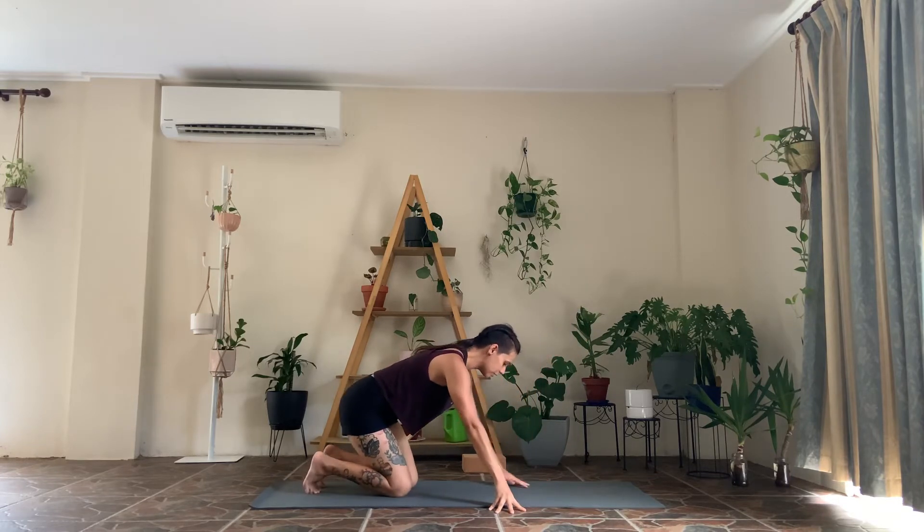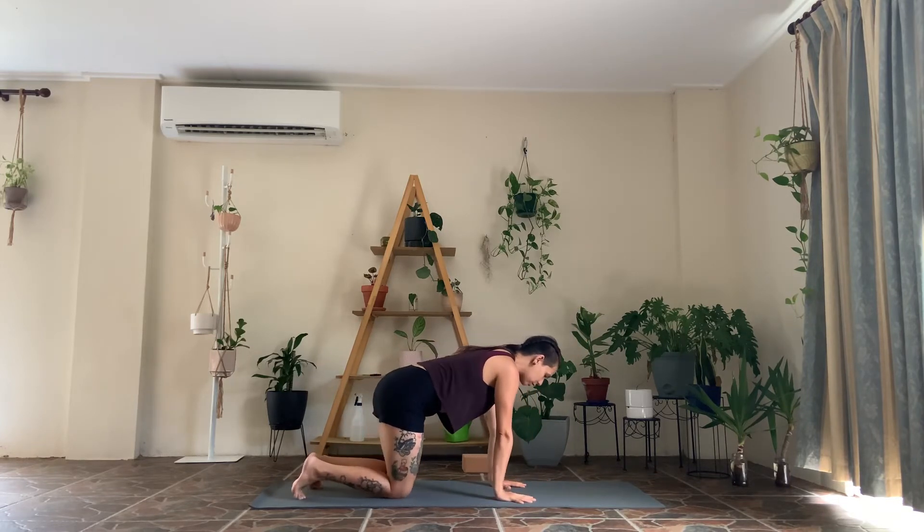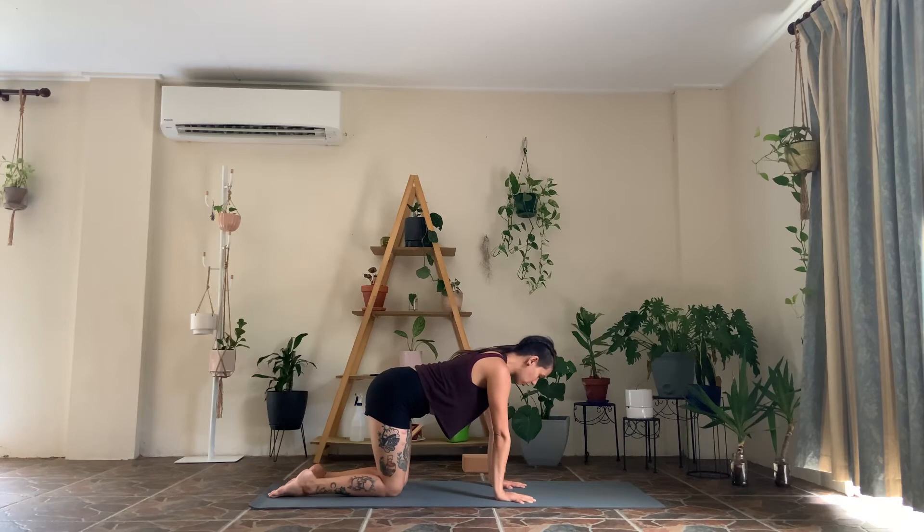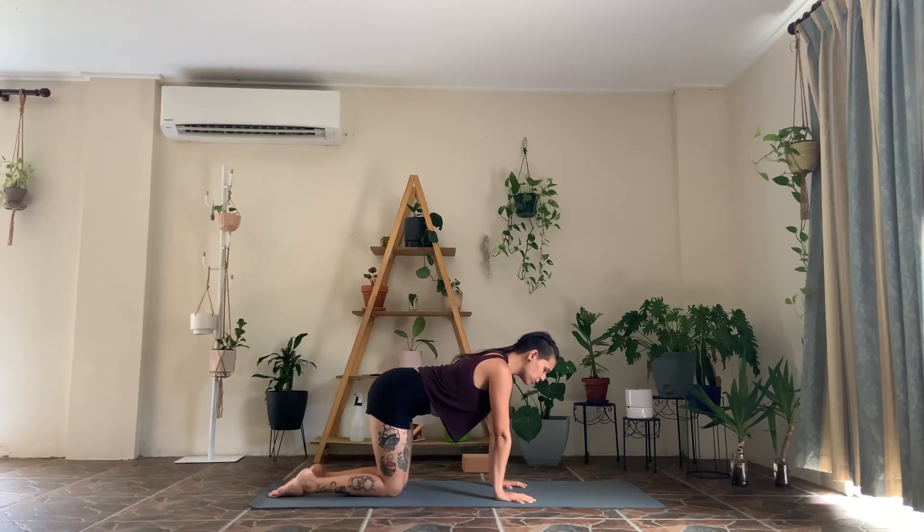When you're ready, we're going to make our way onto our hands and knees — stacking the shoulders over the wrists, hips over the knees. You can have your toes tucked or untucked depending on what works for you. I find toes tucked helps with my stability, but if you like the feeling of the tops of your feet down, you can go for that as well. We're just going to go through some moving cat-cows.